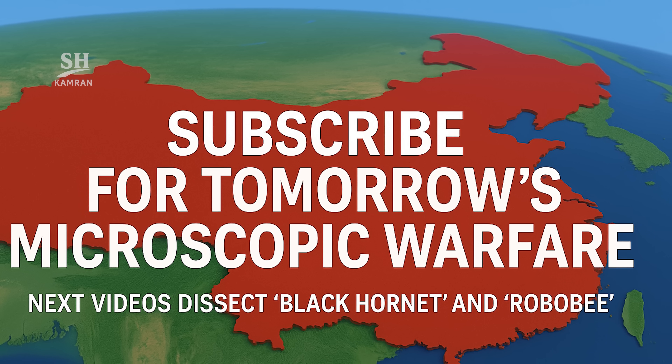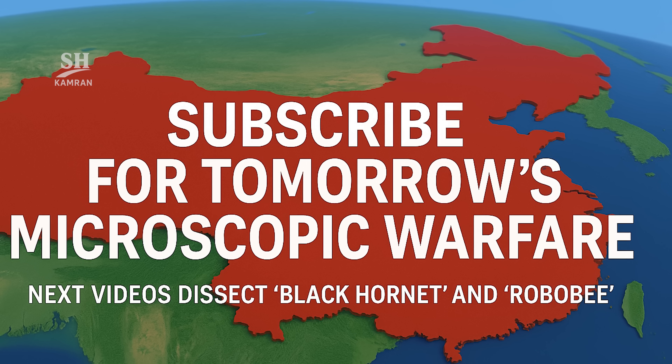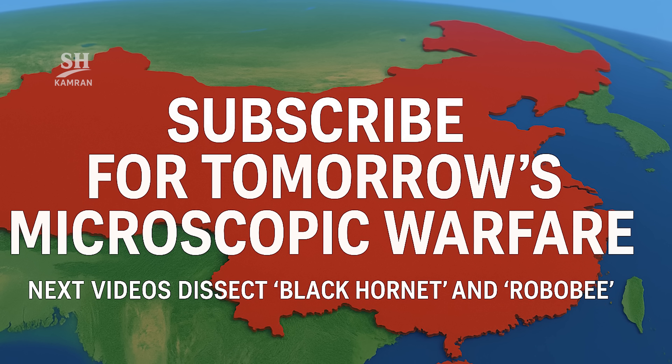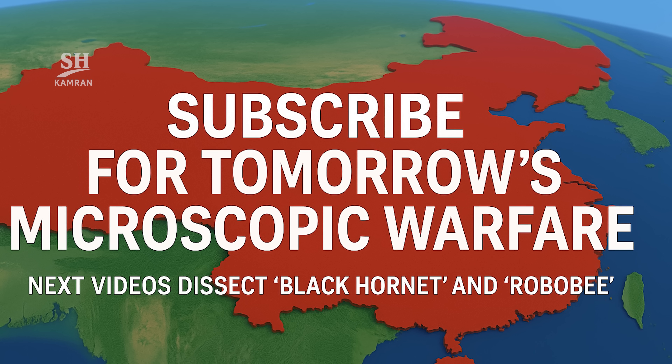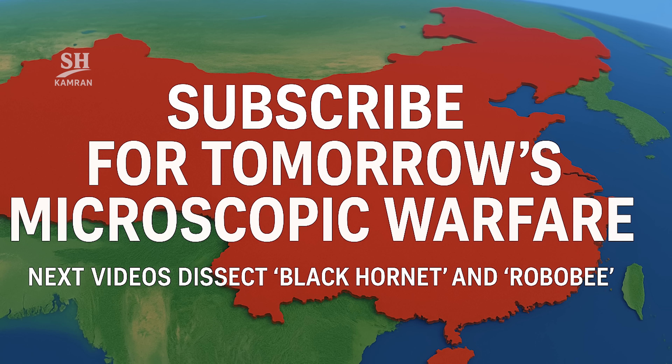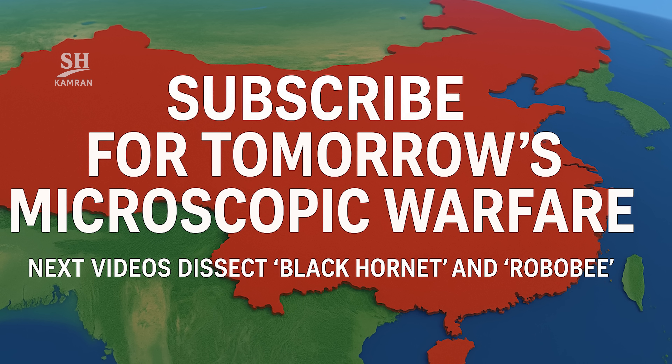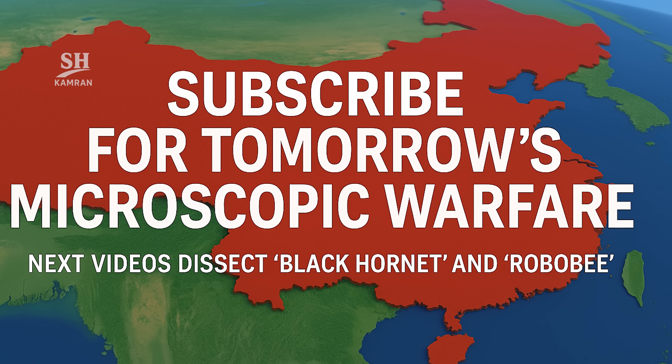If you don't want to miss tomorrow's microscopic battlefield, hit subscribe. Our upcoming videos dissect Norway's Black Hornet and Harvard's RoboBee. Tell us: will technology or legislation evolve faster? Drop a comment below and don't forget to ring the bell.